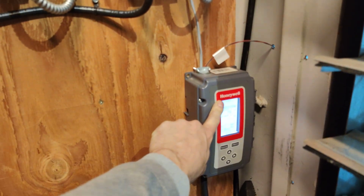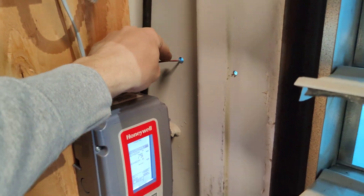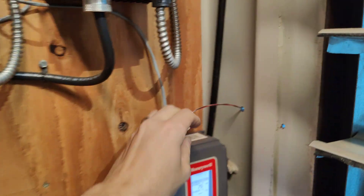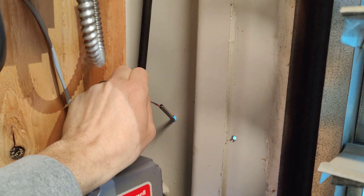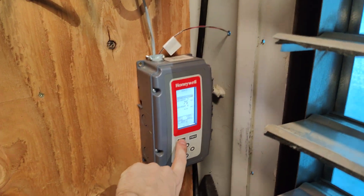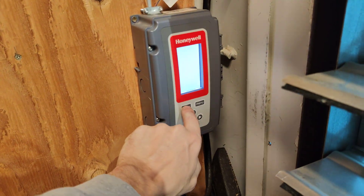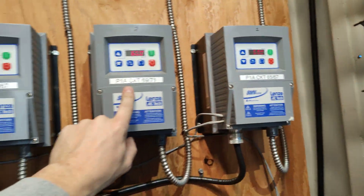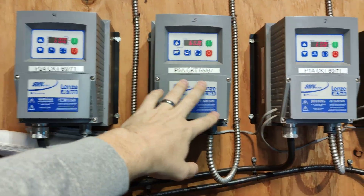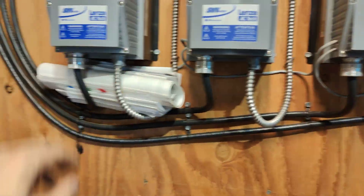This controller is made by Honeywell. It's 75 degrees right now outside — you got a little temperature sensor here going out through a hole in the wall. The sensor mode is set to 70 degrees, so it slowly ramps up. The maximum speed is 60 — that's the max, so they are all at max right now. This controls each fan: one, two, three, four.